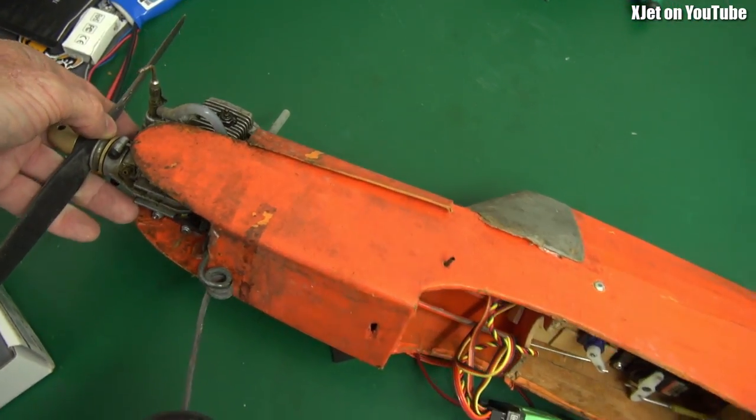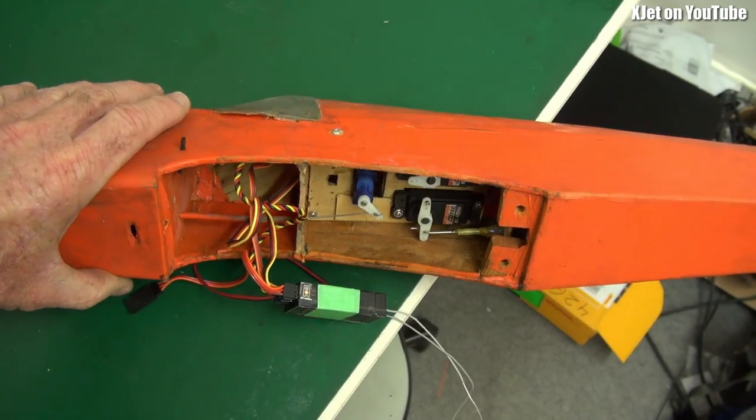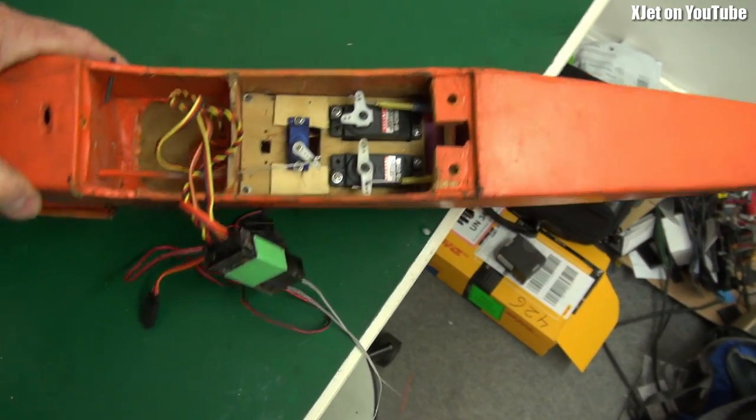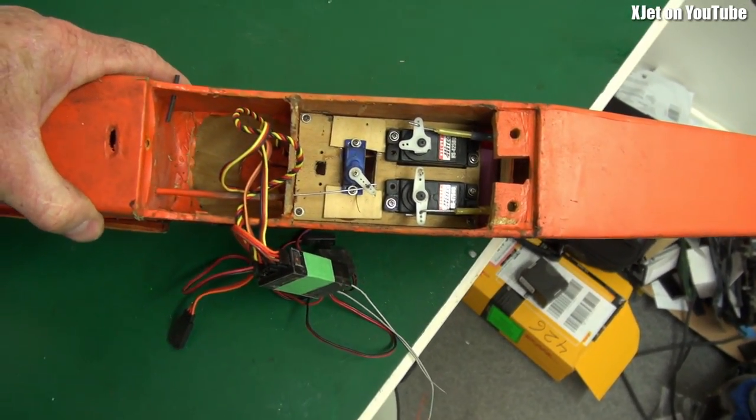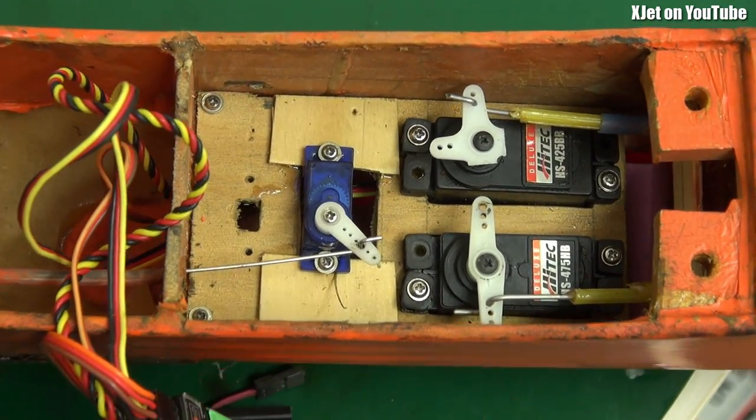I've had to replace the radio gear — the receiver — because this was on long wire. I just took out the long wire gear. It is so old, and as you can see in here we've got wood. Yes, that's wood — that's an unusual thing, isn't it?